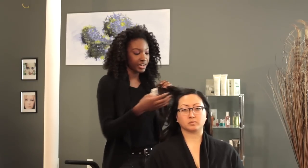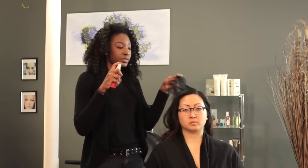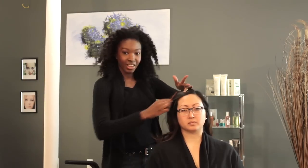It helps protect the hair from any kind of heat damage, as well as hold the hair so that you don't get any static when flat ironing it. We're going to take it and spray on the hair from six to eight inches away from the scalp, just lightly mist and comb through.